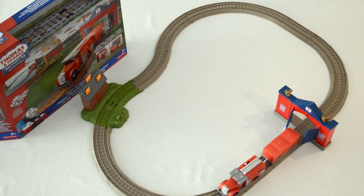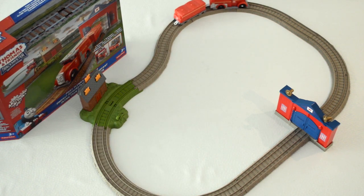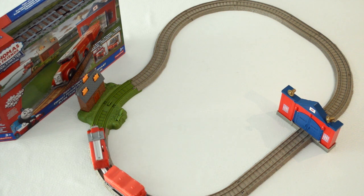Out he goes from the fire station in direction towards the barn. And oh, he misses that one. For the fire to go out, you need to put the green latch in the upright position. So let's put that up and see if Fiery Flynn can put out the fire this time.